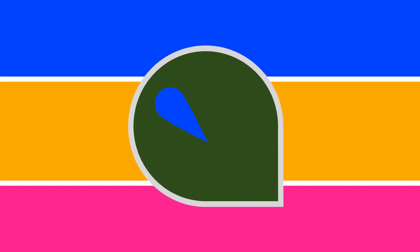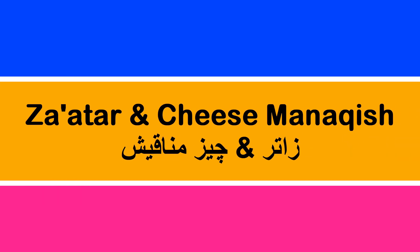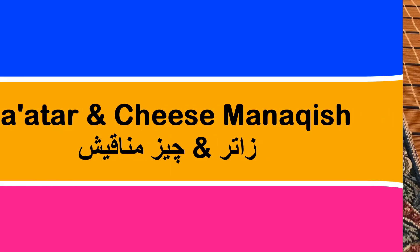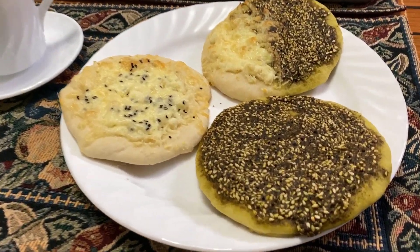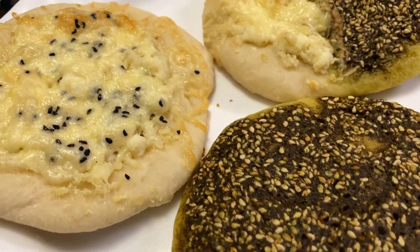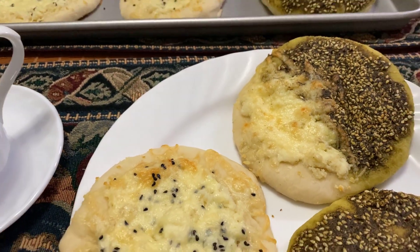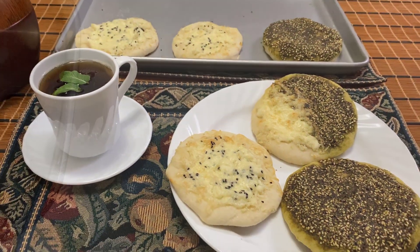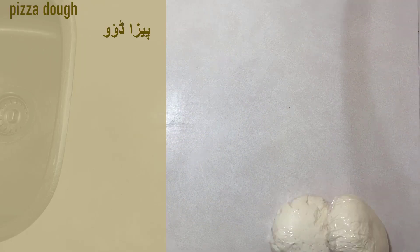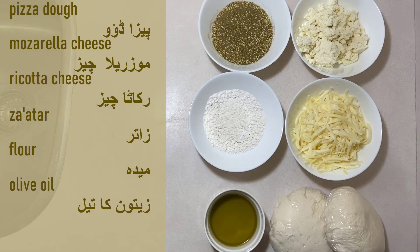Hey everyone and welcome back to our channel. For today's video we're showing you how to make a za'atar and cheese mana'esh. For this recipe I would recommend watching our video where we showed you how to make pizza dough, as you're going to need that for this video — it will be linked in the description below. For this recipe you're going to need pizza dough, mozzarella cheese, ricotta cheese, za'atar, flour, and olive oil.